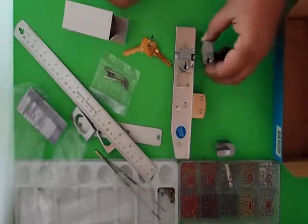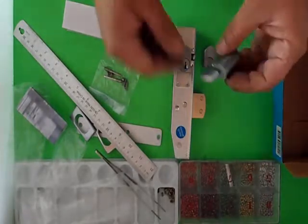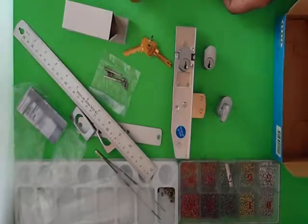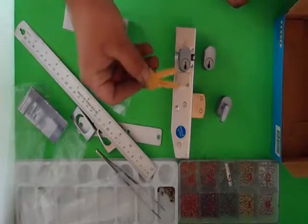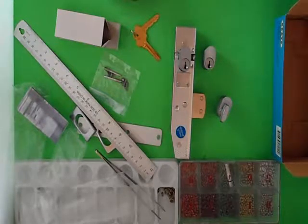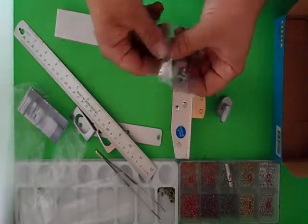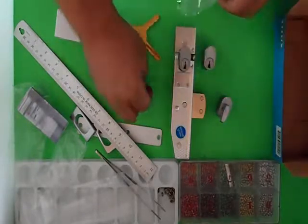You can have it with two cylinders on either side, or you can also have it with a turn snib, which works exactly the same as the key. If you order more than one lock and would like them all to be the same key, we can do that — we can key-match one lock to the next. If you'd like any other options such as high security keying, please feel free to email. Don't lose any of the screws — they're all important.